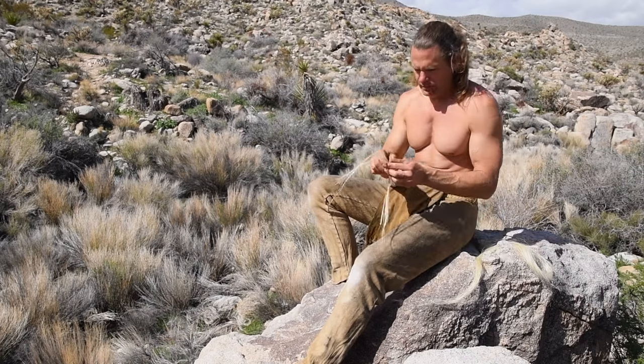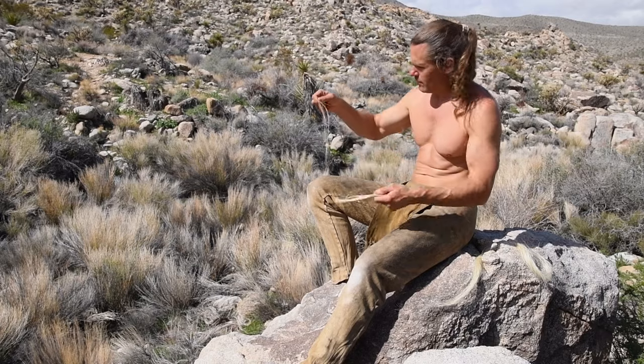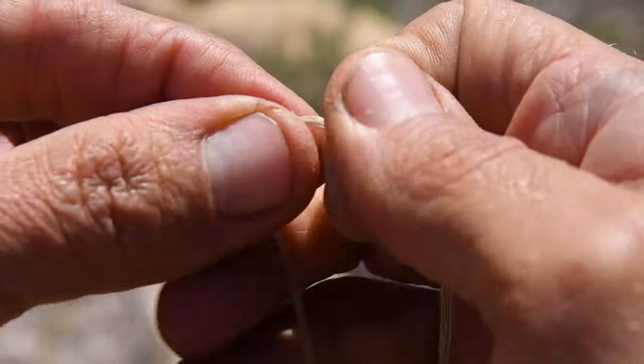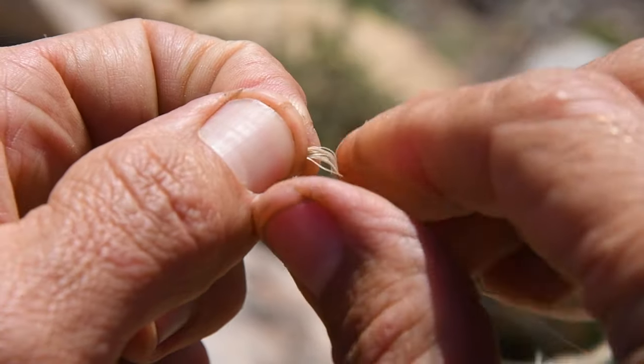I begin the process by taking a small amount of fibers according to the desired thickness I want for the final product. I fold and pinch this bundle of fibers together in the middle and then I roll and twist each half several times to get the process started.